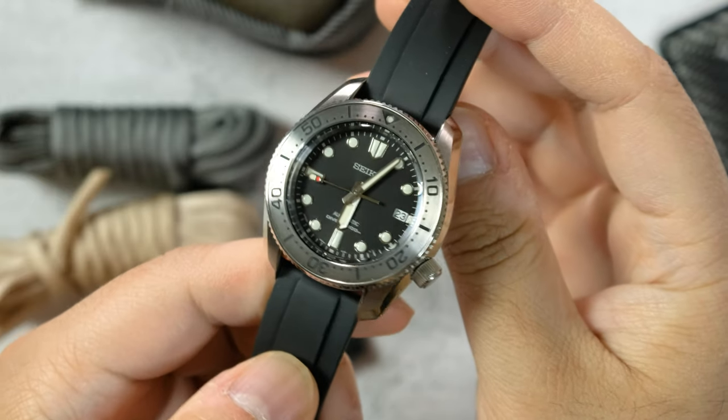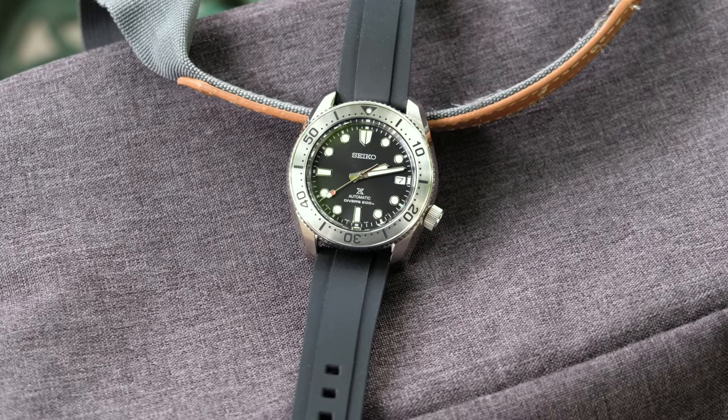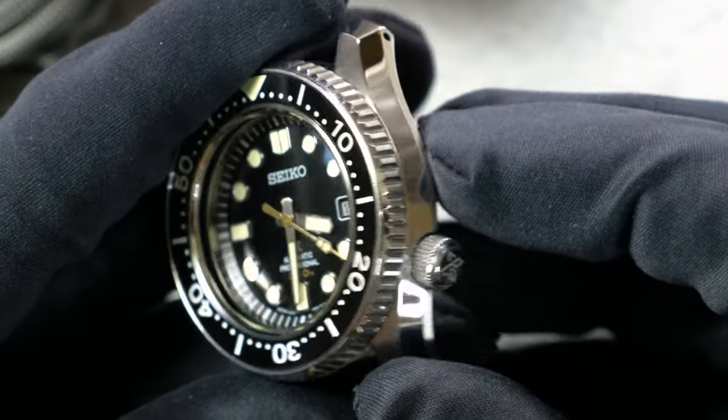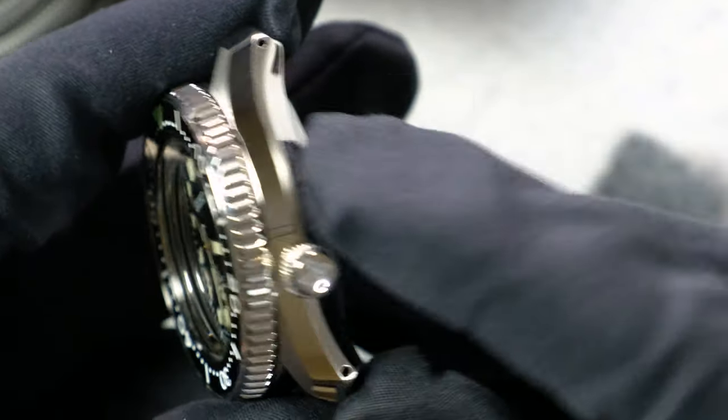Good people, YouTube, I'm the Watch It. Today, another Seiko that I've been wanting to see ever since it got released — that's the Marine Master 200, or the Marine Master Reduced, or the Steel Master, whatever you want to call it. I have to say that it lives up to all the expectations that I had, except there's one thing that kind of throws me off. And the stakes are higher since my Marine Master 300 is now for sale — more information in the pinned comment and description.